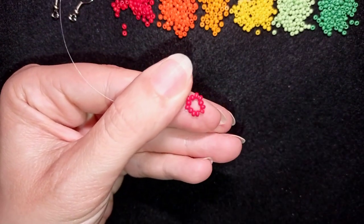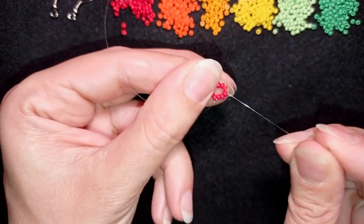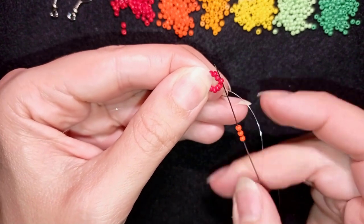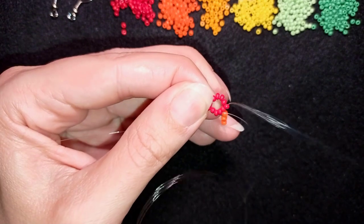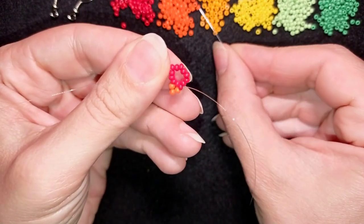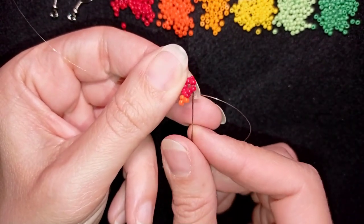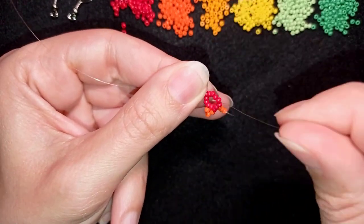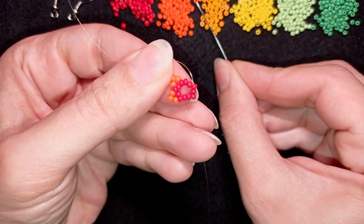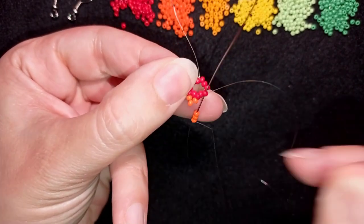In the next step I take orange beads. As I'm exiting through this red bead, I skip the one that's on my way and go through the following — skip one and go through the following. I do the same thing with the dark orange color — three beads — skip the one that's on my way and go through the following. I'm really trying not to cover my work with my thumb. I take three, skip the one here that's on my way, and go like this.